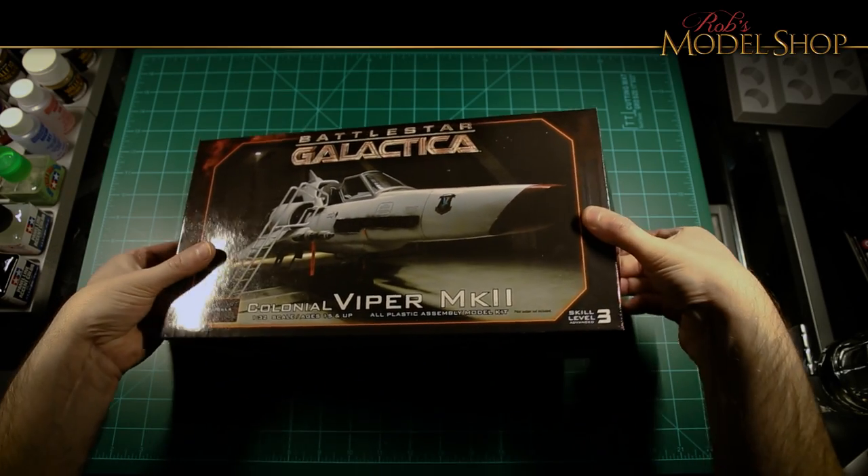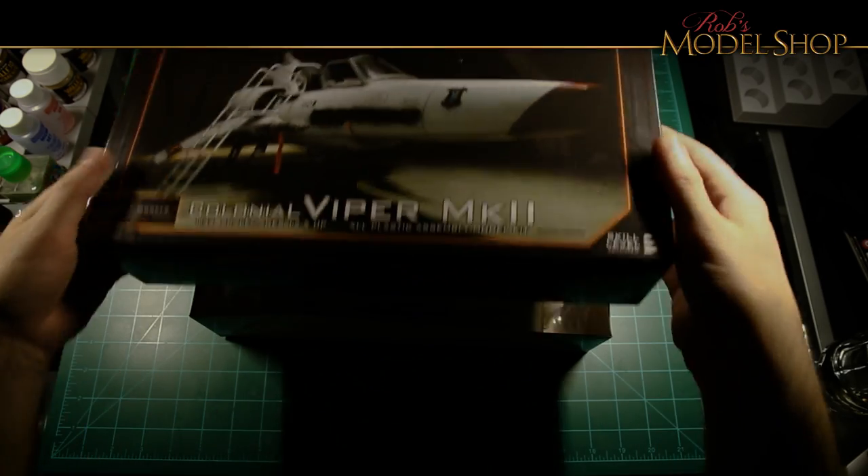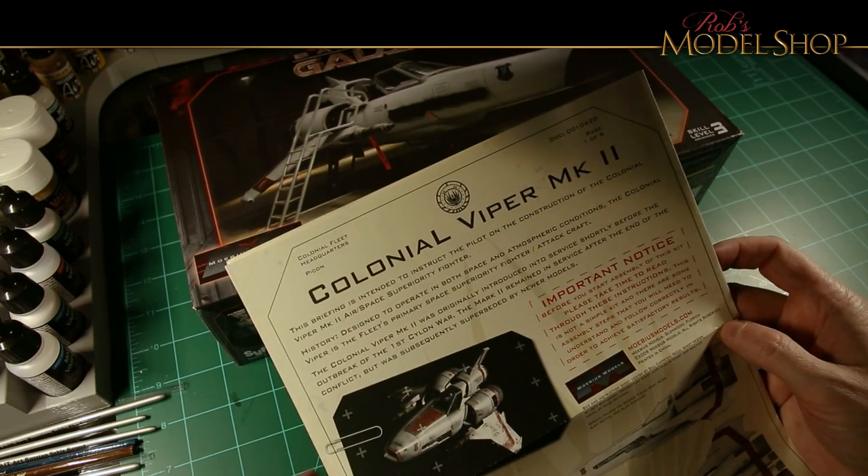Today we're going to build a Colonial Viper Mark II from Battlestar Galactica. Let's go ahead and take a look inside the box.